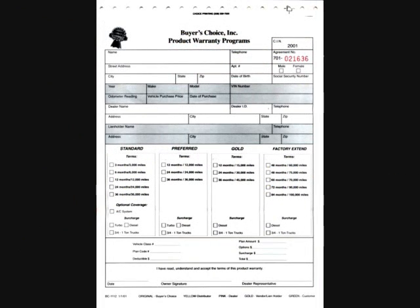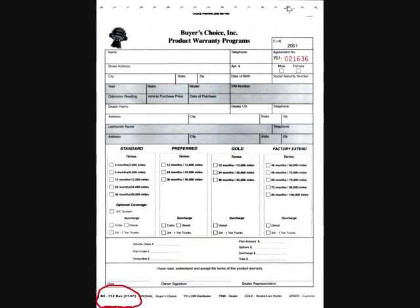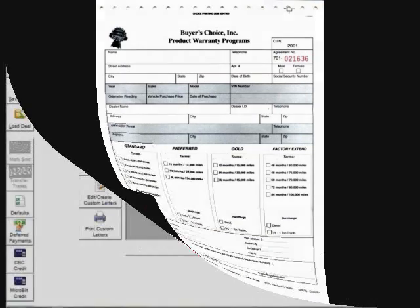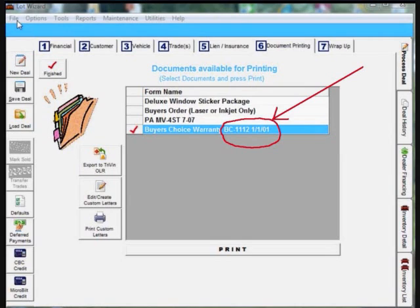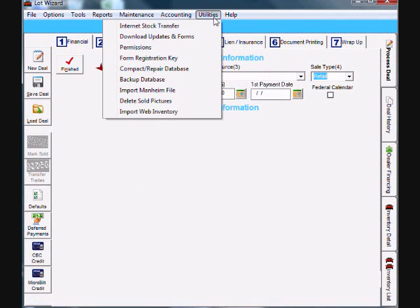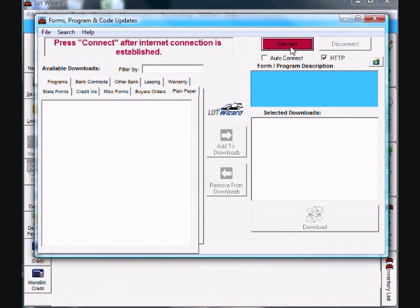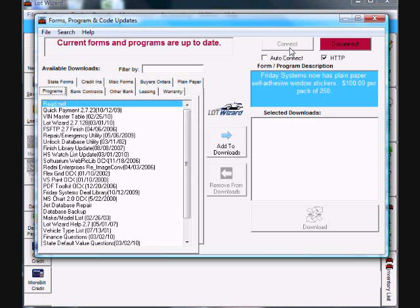If the form you're working on is still not aligning properly after making adjustments in LotWizard, make sure the revision date on the form — which is usually located at the top or bottom of the form — matches the revision date on the form you downloaded in LotWizard. If the revision dates do not match, you will need to go download the correct form from our library. If you need further assistance on aligning forms in LotWizard, you can call our support team at 1-800-677-7160. This concludes the video on aligning forms within LotWizard.